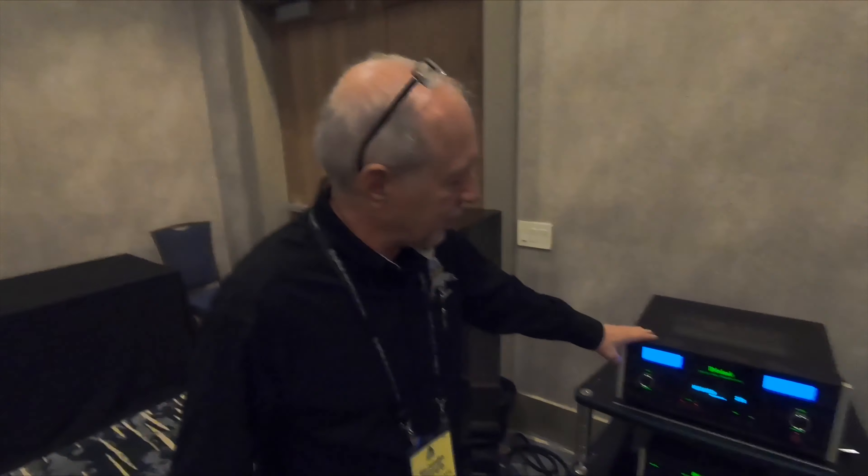We don't bring everything we make because we make too many models to a show, but we did bring a few new models today. We have this new vacuum tube preamp called the C2700. We also have a solid state preamp very similar to it called the C53 that's been out about two months now. These are traditional full-featured McIntosh preamplifiers with moving coil and moving magnet phono inputs, and I think this one has 18 inputs in total.